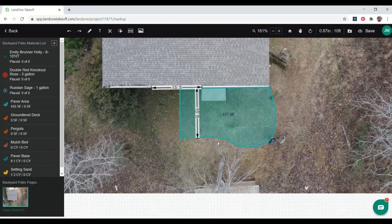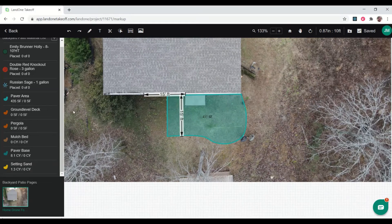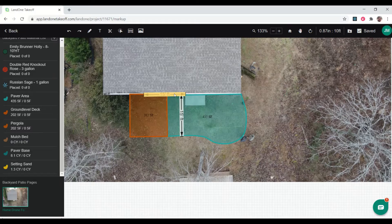There's my patio. You can see I've calculated my square footage and also calculated my paver base and setting sand because I had set up that assembly before I started. Now I want to do my ground-level deck, and I'm going to measure my pergola at the same time because those are tied together. We're going to cover the deck with a nice pergola off the side. We come in just off the patio the same distance, out to where the shrubs start. Now we have a nice little deck — a covered area for sitting and entertaining.